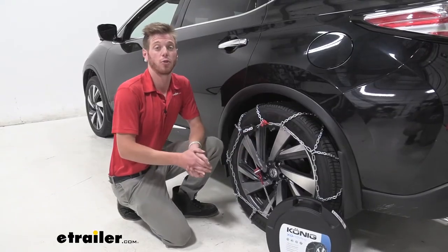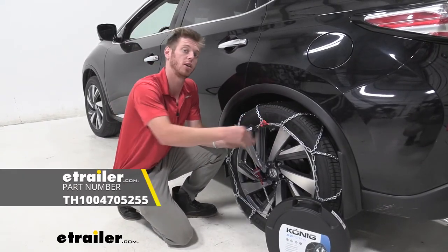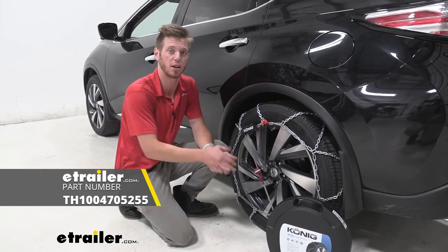And that's just about it for a look at the Koenig Self-Tensioning Snow Tire Chain on our 2017 Nissan Murano.